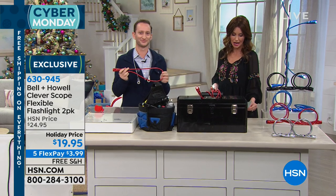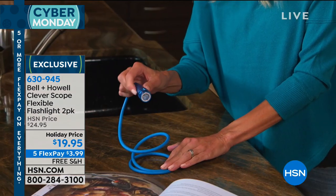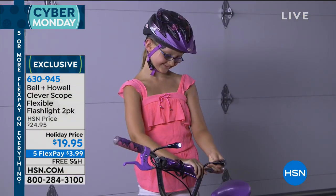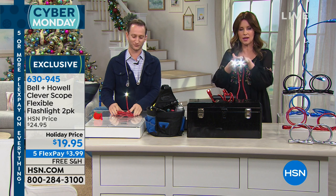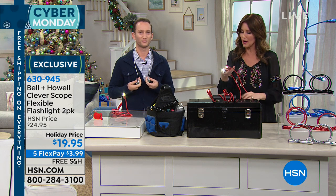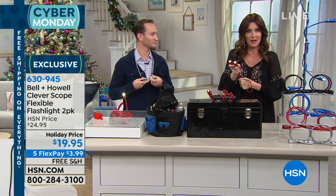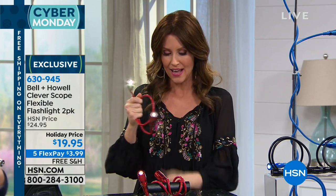The Clever Scope is about 34 inches long — a nice length — and comes with all the batteries included. You get 16 LR44 batteries installed: four for each light, and two lights per Clever Scope. So each unit has four batteries, and you're getting a two-pack for a total of eight lights. They're already installed, so if you're giving this as a gift, they won't have to search for specialty batteries on Christmas morning.